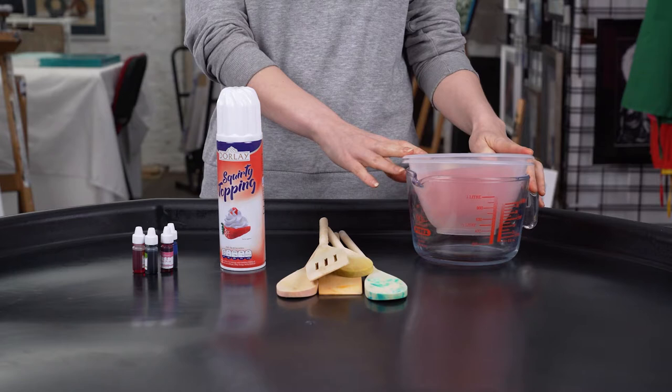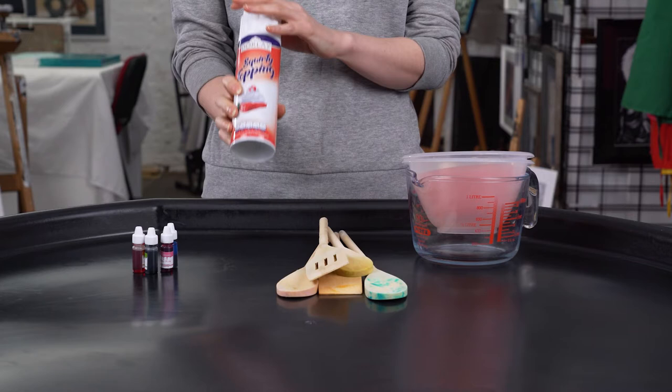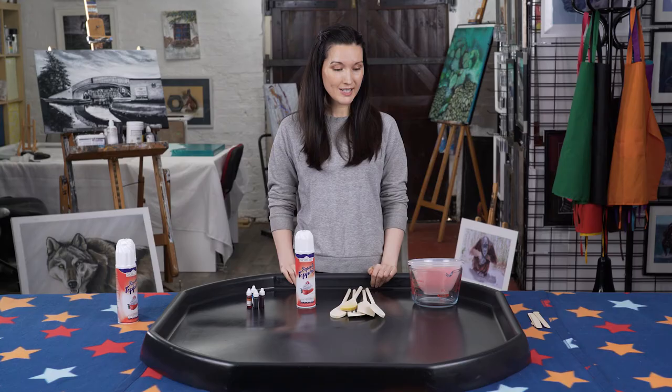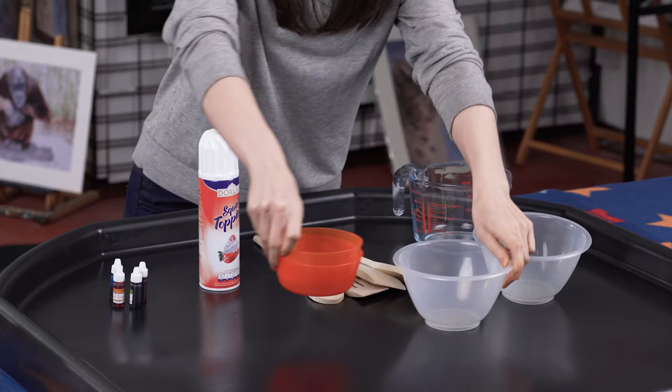large tray or plate, something you can wipe down, some towels to set down underneath, some bowls, some spoons, and for the really fun bit you can get some squirty cream — make sure it's non-dairy if you need it — and some food colouring. I'm going to be using blue, pink, green and orange.